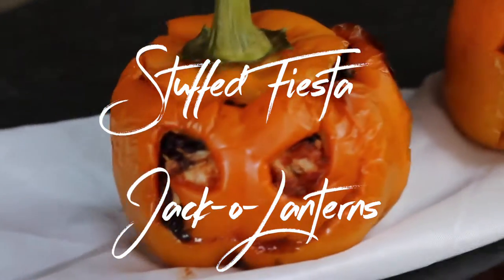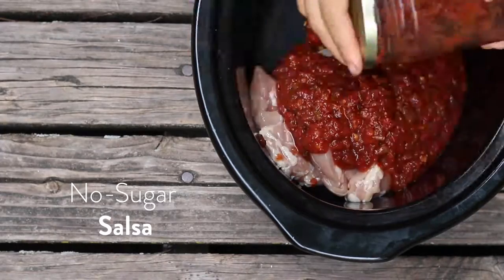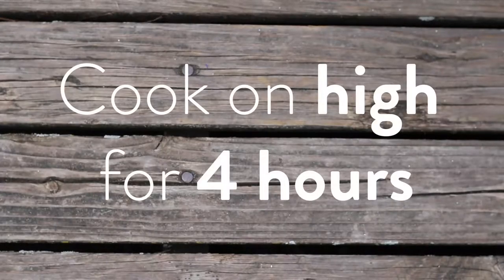How to make stuffed fiesta jack-o-lanterns. Start with your grass-fed chicken and no sugar salsa, and pop it in the crock pot for four hours. So easy.